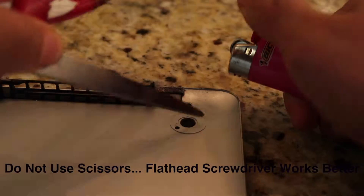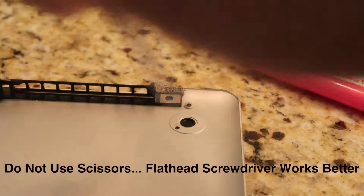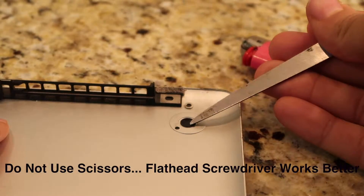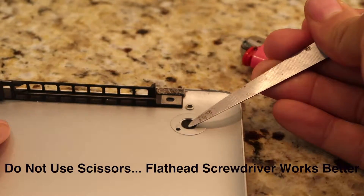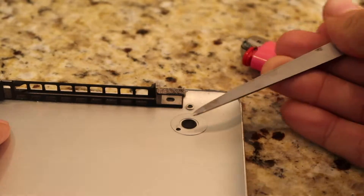Step five: flip the case over and use the lighter to burn the knob to the inside of the case. Use a flathead screwdriver to spread out the plastic so it doesn't fall off once the adhesive wears off.